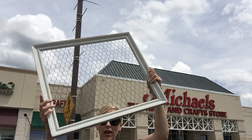I found this frame with some chicken wire in the dumpster behind our apartment, so I'm going to try to make something cool. Let's Pinterest this!